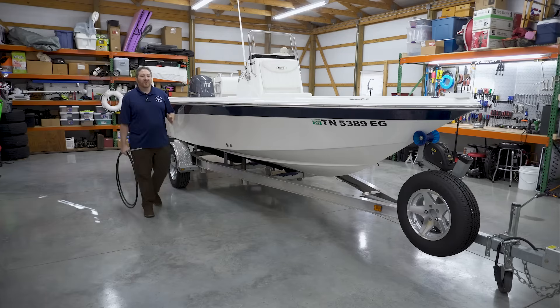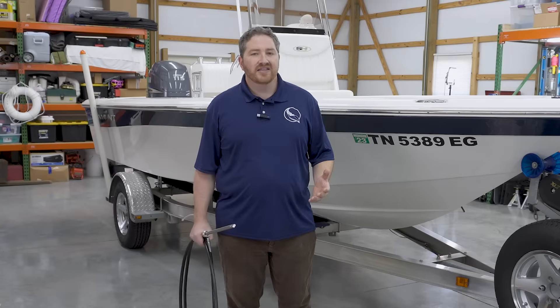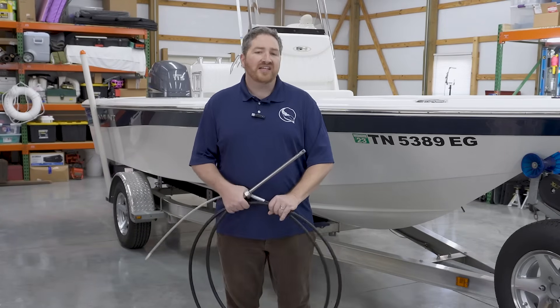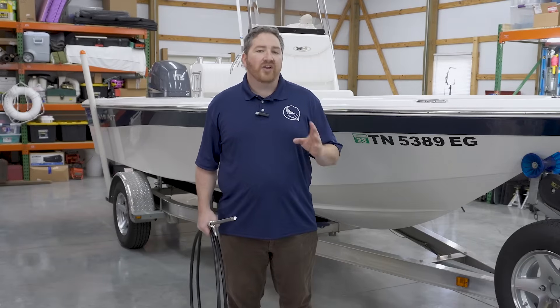Hi everyone, I'm Ryan at Marine Parts Source. In this video, we're going to be talking about one of the areas where we see our customers have the greatest struggles in trying to identify the correct components for their boat, and that's with steering cables. We see it all too often where people don't order the correct type of cable, and even more frequently, they don't measure the length correctly. So it's one of the most returned items that we have, and we're going to go through all the details in this video to make sure that you have all the information you need to order the cable correctly for your boat. Let's get started.